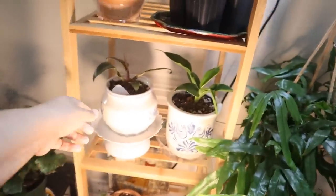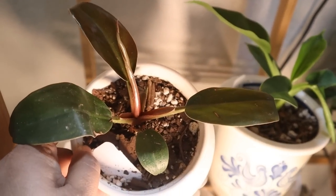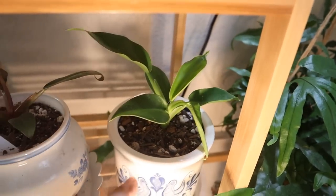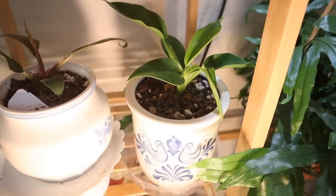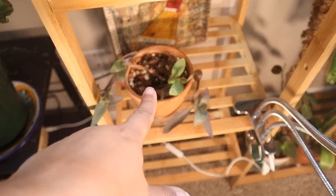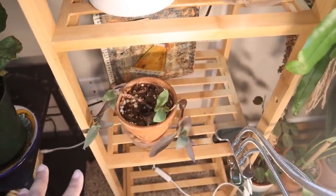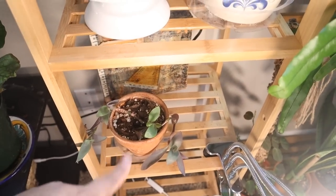Anything I have going here — my philodendron imperial red, look at that new leaf! And my philodendron imperial green. These are both from Hertz Gardens. They came in little two-inch containers and they're doing really well. And that is a cutting of my tradescantia purple heart — it's reverted to green because it wasn't getting enough light. The one I have outside is purple because it gets sunshine. I'm going to have to put this outside.